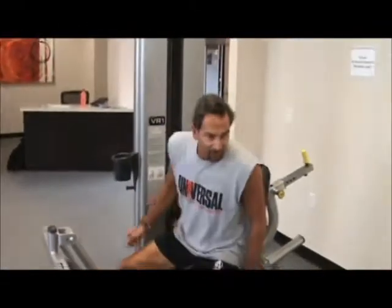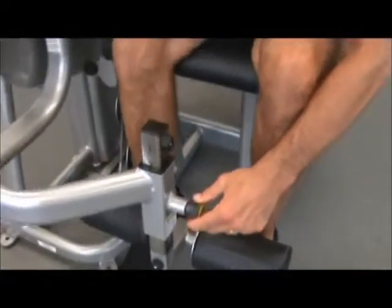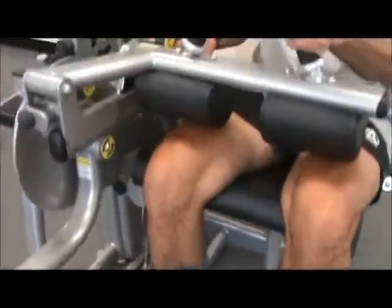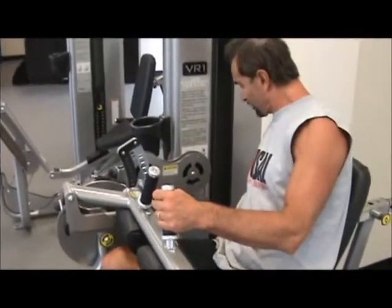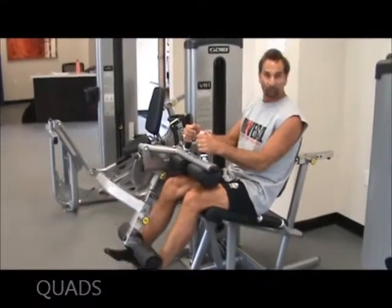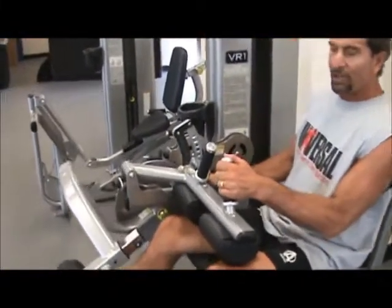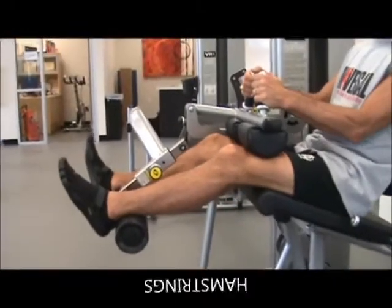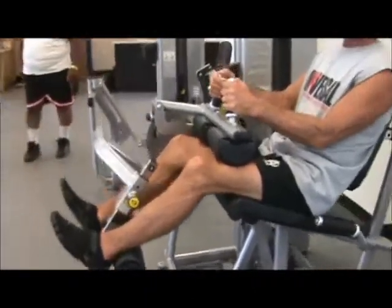The next machine is the leg extension and leg curl. Wherever you see a yellow pin, that's where you're going to make the adjustment. I have a seat and adjust the yellow pin to make sure the top of my ankle is pressing against the pad. Then I adjust another yellow pin to put the pad on top of my legs. Finally, I adjust the weight so that the tenth repetition is going to be challenging. Extending the knees out and back — ten repetitions at a weight where that tenth rep is extremely challenging. When done with all ten reps, I adjust the pin to the top for the leg curl, which works the back of your leg — your hamstrings. You should be able to do about sixty percent as much weight with the hamstrings as with your quadriceps.